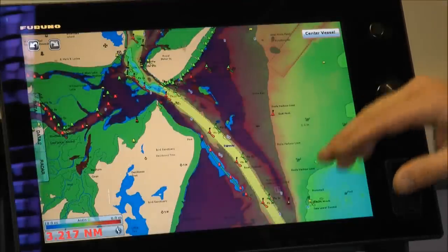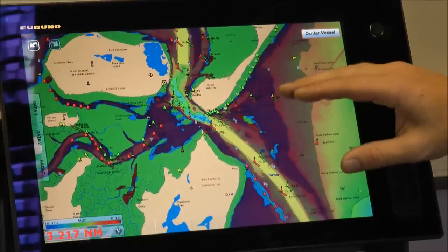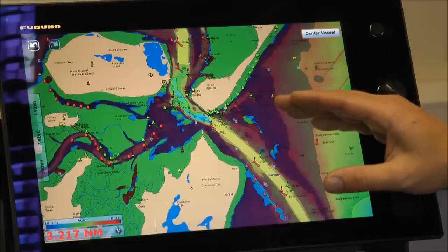The depth shading overlay closes my screen in for me, showing me where the shallow areas are and also where the deep areas are. You can set this up to the draft of your vessel, so the blue areas are safe to travel for your particular boat, and the red areas are where you should really stop.